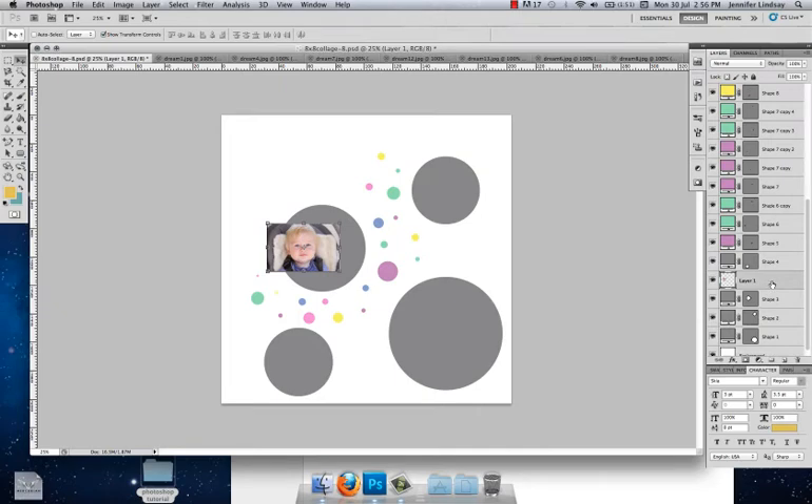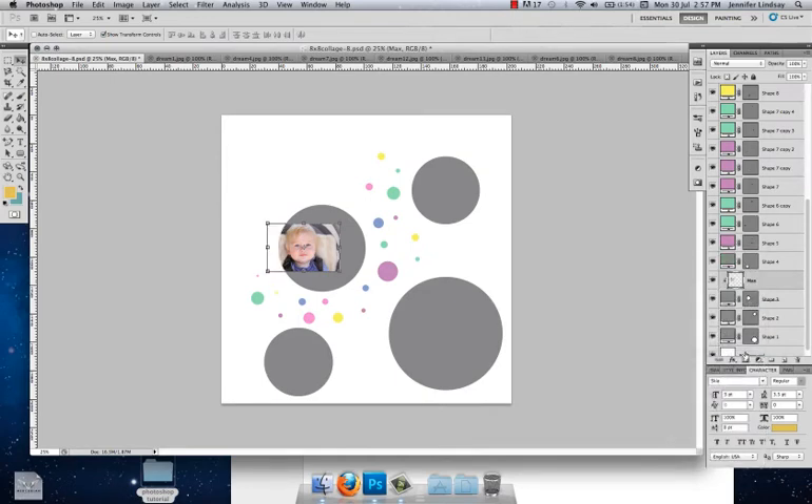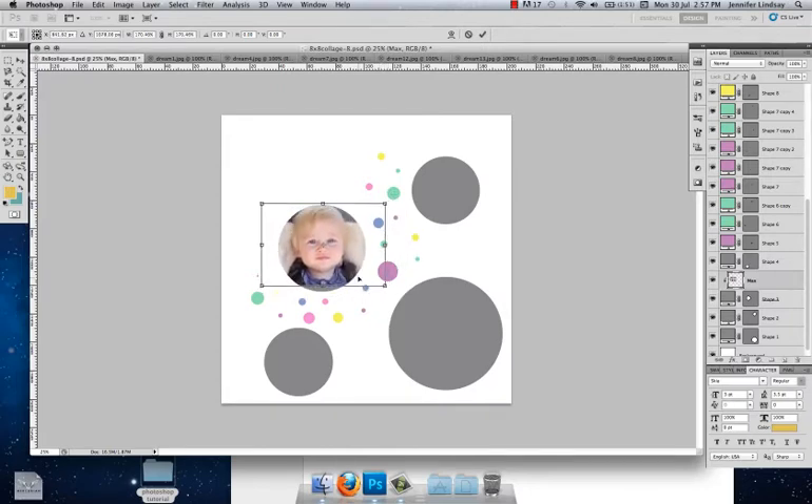That image is sitting on top of the circle, and we want it to be inside the circle. Come over to that layer, rename it — I'm going to call this layer 'max' and press Enter. Then we're going to create a clipping mask so that image sits inside that circular frame. Right-click on the max layer and click Create Clipping Mask — it pops behind that frame. Now hold the Shift key and pull on the corner to expand the image until it fills the frame, reposition it, and hit Enter to commit.